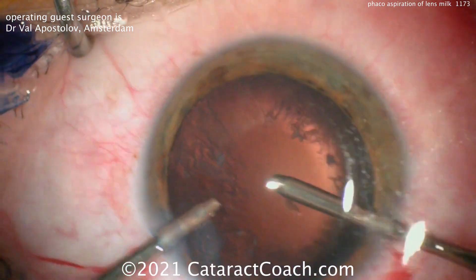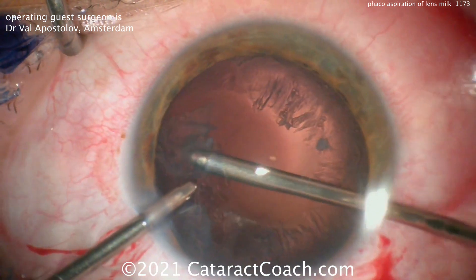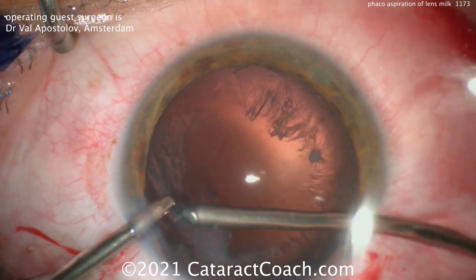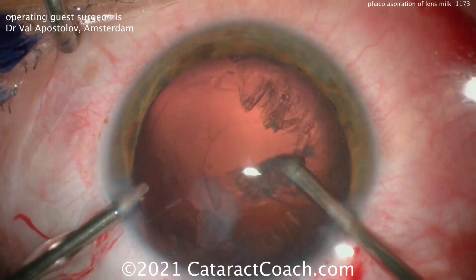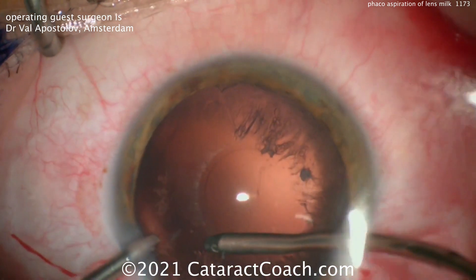Sometimes it can be more challenging to remove some of this cortex if you don't enlarge the rexis, because you're operating through that smaller opening. But with a bimanual system you can really get the capsular bag cleaned up nicely. There's a big advantage to using a bimanual irrigation-aspiration setup with a small rexis — much easier.